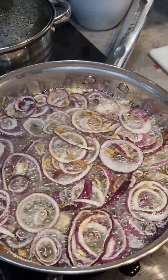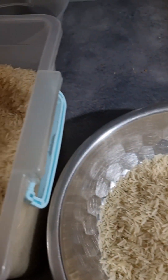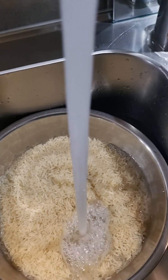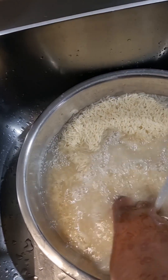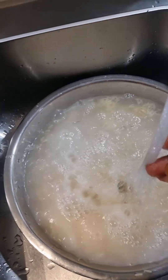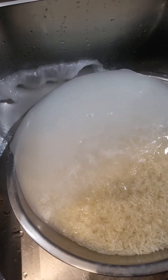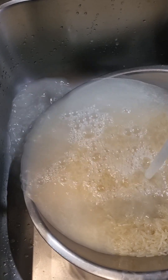As I'm waiting for my onions to get browned, I move on to my rice. I've used two and a half glasses of rice. I rinse the rice properly until it's clean.